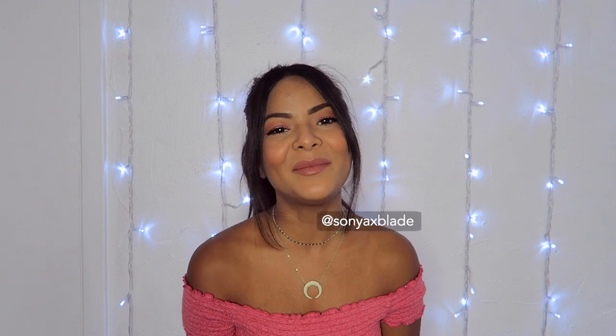What's up, guys? Welcome back to my channel. My name is Sonia, and today I have a number one must-have that I've been trying to get my hands on for the past really long time.